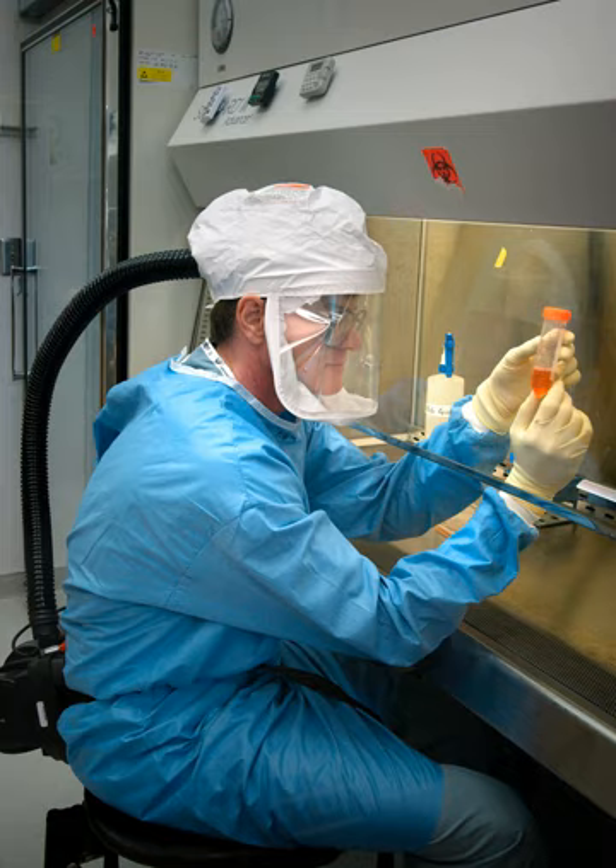Class I cabinets provide personnel and environmental protection but no product protection. In fact, the inward flow of air can contribute to contamination of samples. Inward airflow is maintained at a minimum velocity of 75 feet per minute. These BSCs are commonly used to enclose specific equipment or procedures, e.g. aerating cultures that potentially generate aerosols. BSCs of this class are either ducted, connected to the building exhaust system, or unducted, recirculating filtered exhaust back into the laboratory.